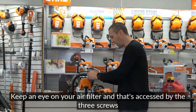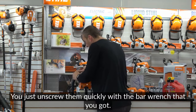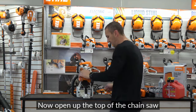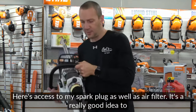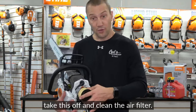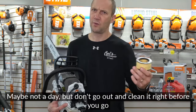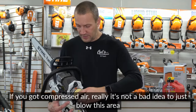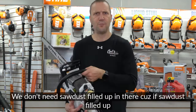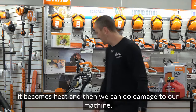Keep an eye on your air filter, accessed by the three screws on top. Use the bar wrench to unscrew them, then open up the top of the chainsaw. That gives you access to the spark plug as well as the air filter. Clean the air filter with soap and water occasionally, but let it dry fully before running the saw. If you have compressed air, blow down the cooling fins — sawdust buildup in there becomes heat and can cause long-term engine damage.